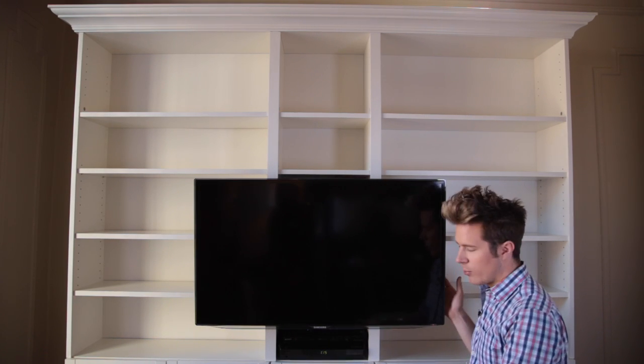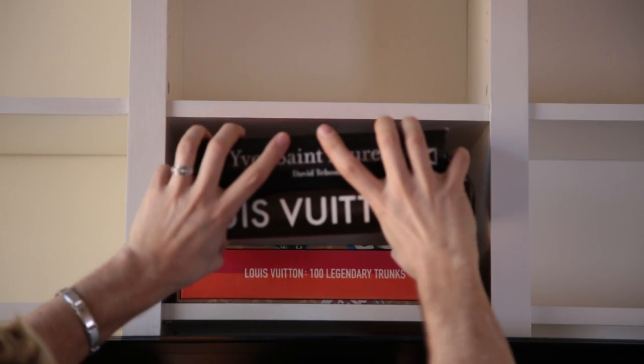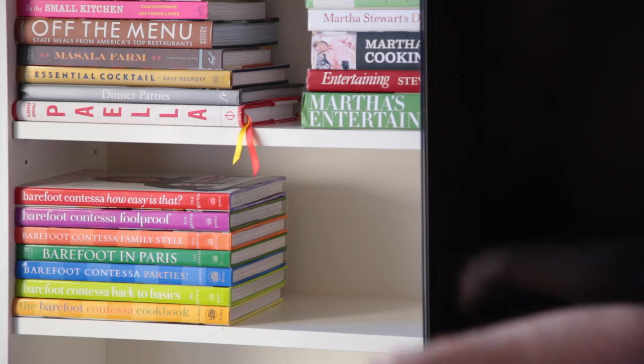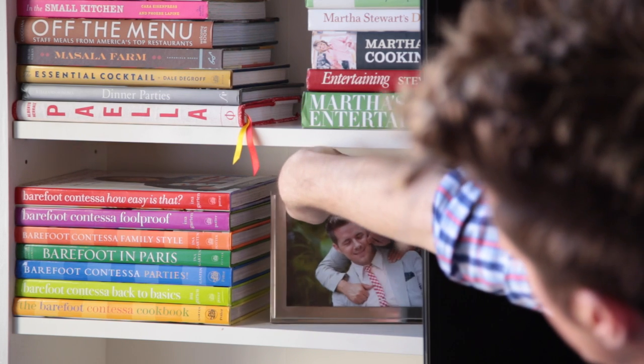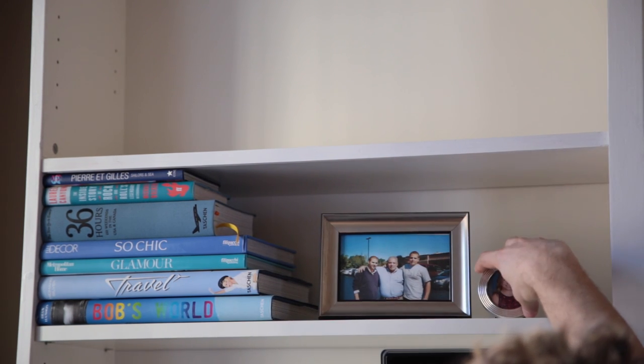Start by looking at your entire bookcase and figure out where your focal points are. For this one, obviously the television is the focal point because it's right in the center — that spot is super important. That just means I'm going to put some of my favorite books there. When you're using photos, look at the background and the colors. I've got my beautiful blue collection of books here, so I'll pop in a family photo that has a nice blue sky and that way the whole thing works together.